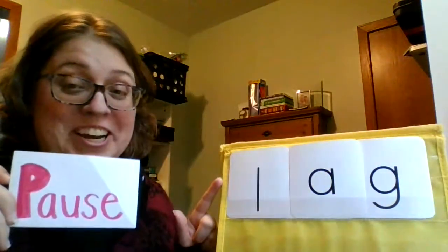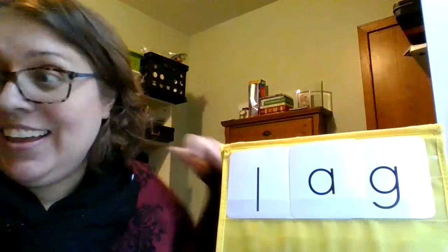Go ahead and do this word. Let's do this word together: L, aw, g — lag. Remember, that means to move slower than others.